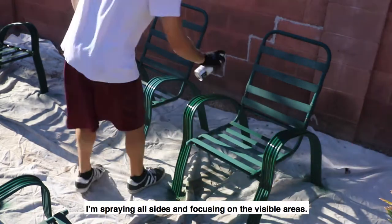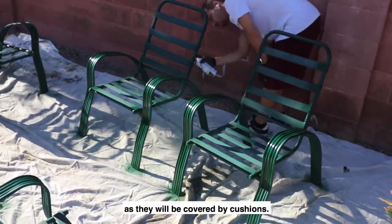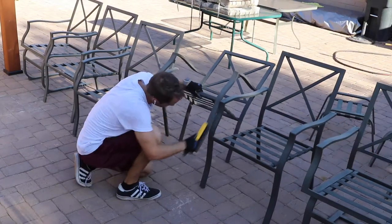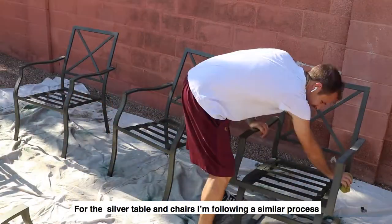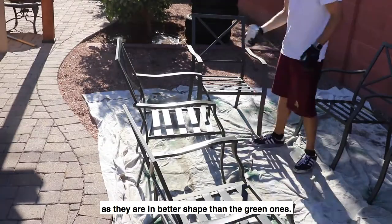I'm using a semi-gloss hunter green as I don't want it to be too shiny. I'm spraying all sides and focusing on the visible areas, not worrying too much about the rubber straps as they will be covered with cushions. For the silver table and chairs, I'm following a similar process, but not painting as much surface area of the chairs as they are in better shape than the green ones.